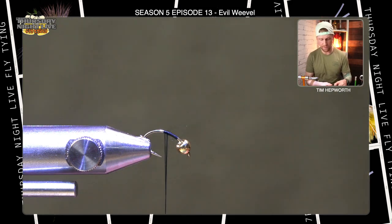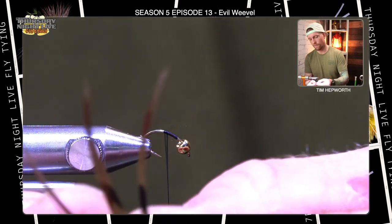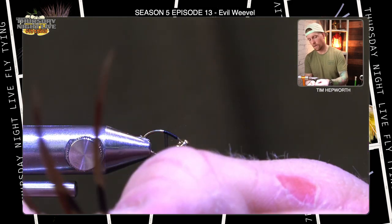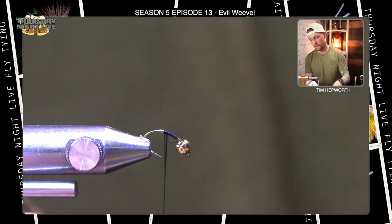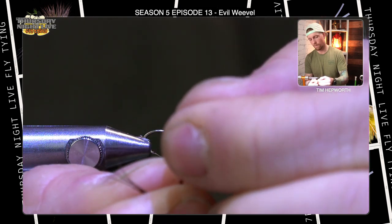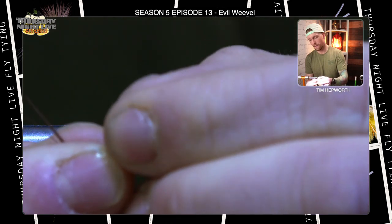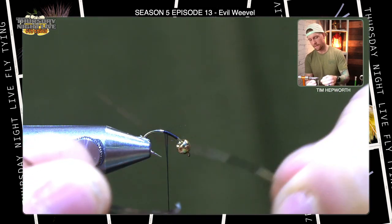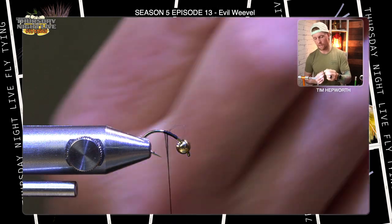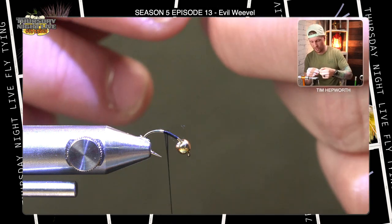We're going to go ahead and grab our tail material right away, which is pheasant tail. Grab yourself maybe three or four fibers, trying to keep the tips aligned. I like to not overdo the tail — it can get really bulky looking in a hurry. I would say stick to four or five max. We want a tail that sticks off roughly half of the overall hook shank in length out the back, which is a little tougher to tell when it's all curved like it is, so you'll have to judge a little bit.